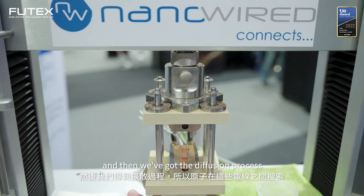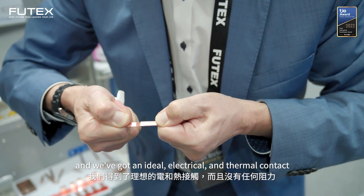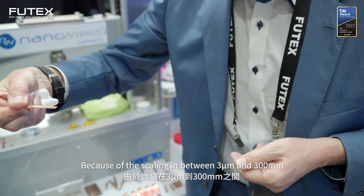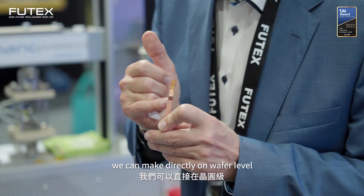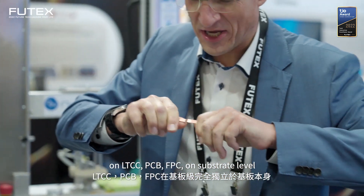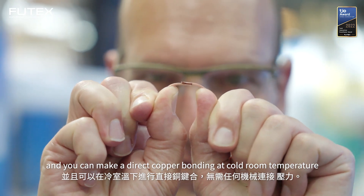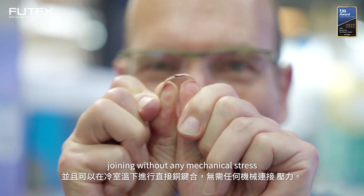Then we've got the diffusion process. The atoms switch in between these wires and we've got an ideal electrical and thermal contact, without any resistance. And because of the scaling, between 3 micron and 300 millimeter, we can make it directly on wafer level, on LTCC, ECV, FPC, substrate level — completely independent from the substrate itself. You can make directly cold, room temperature joining without any mechanical stress.